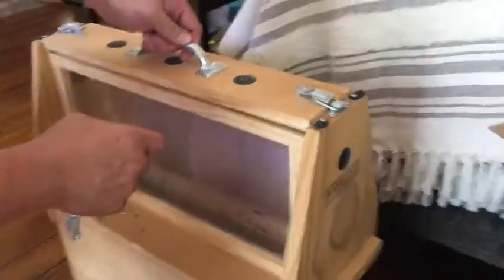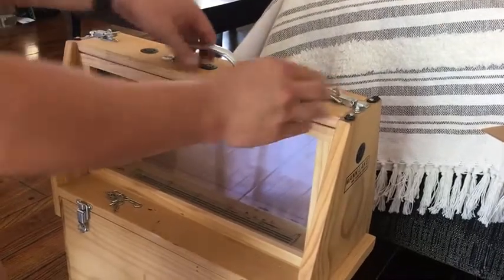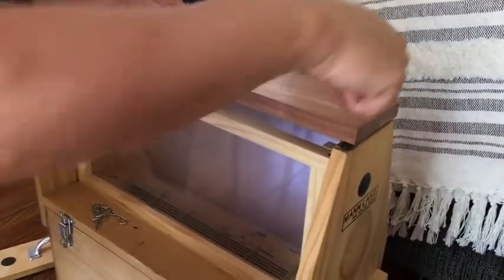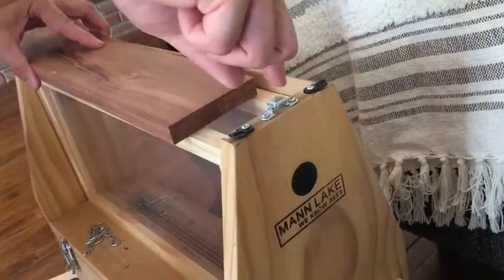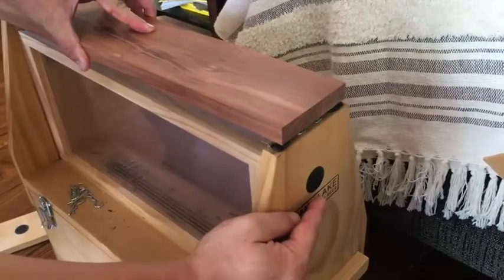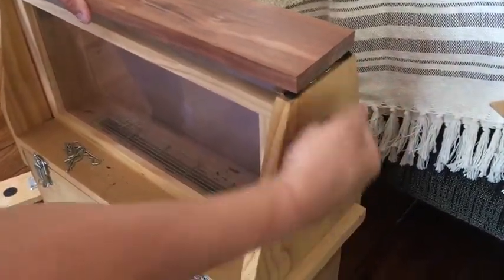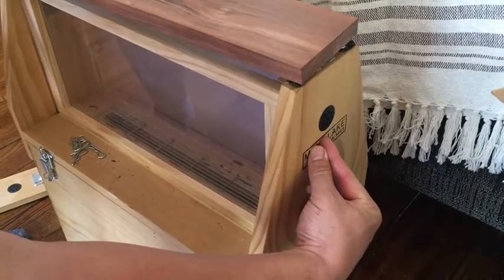So there are two possible fixes. One is instead of using this board, I'm going to use a new board and notch it here, with a corresponding notch cut here, so it fits into this area up here. Then I'll take these suitcase latches and put them here pulling downward, so the hinge is now supporting the weight in the correct direction.